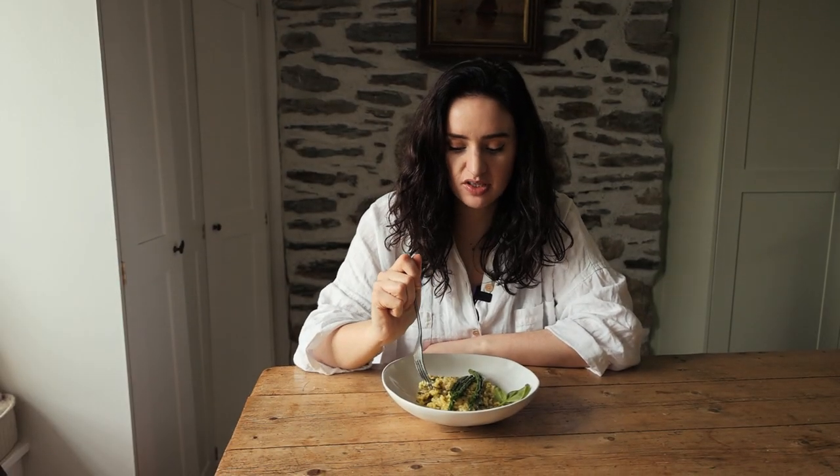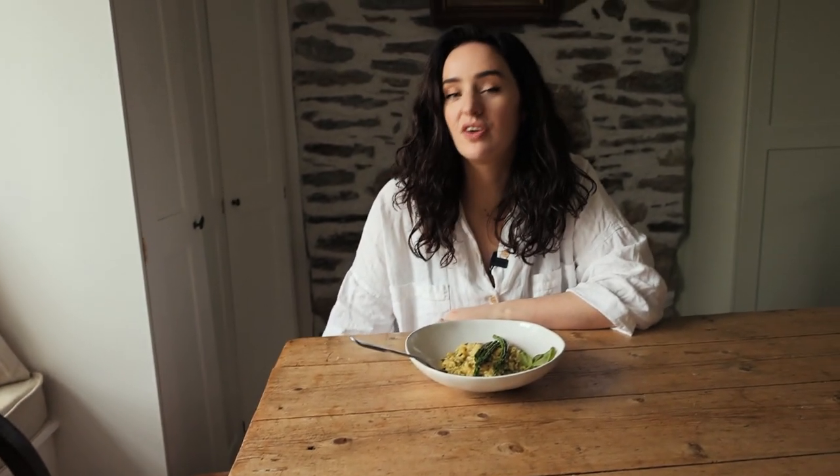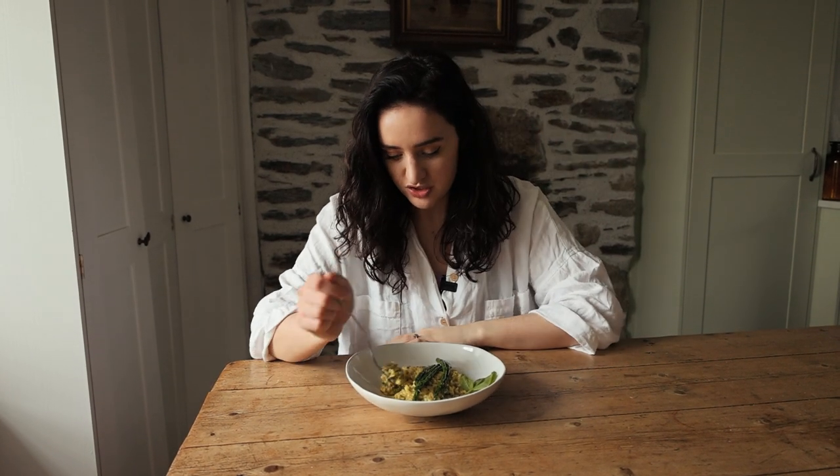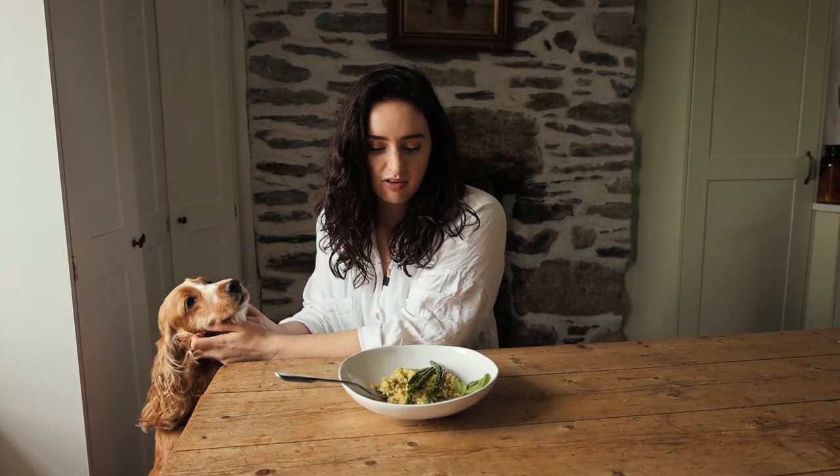Apart from having to stand at the hob, it's very easy, very effective. I used the vegan Sacla pesto — you can get pesto anywhere, or you could make your own if you really wanted to. It's very refreshing and very green and very hearty.